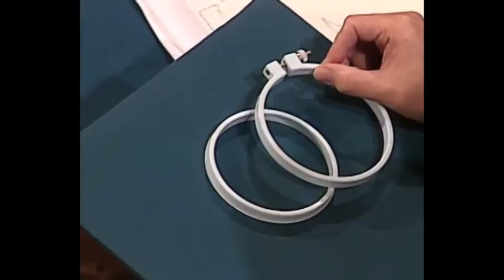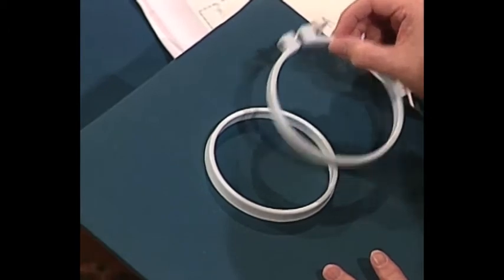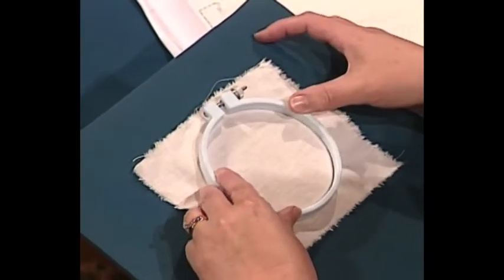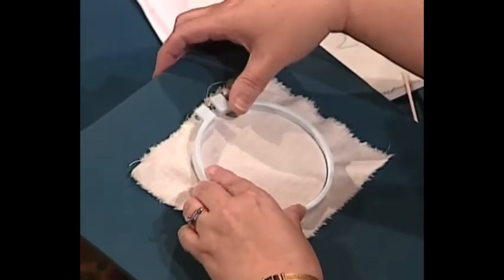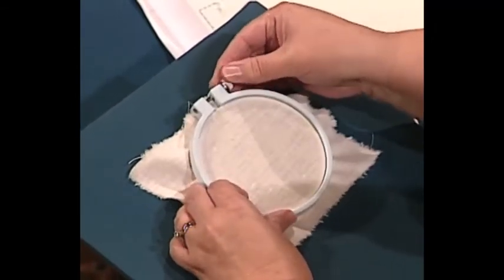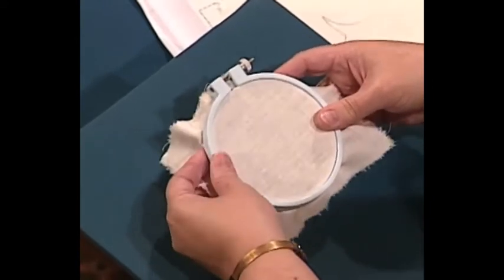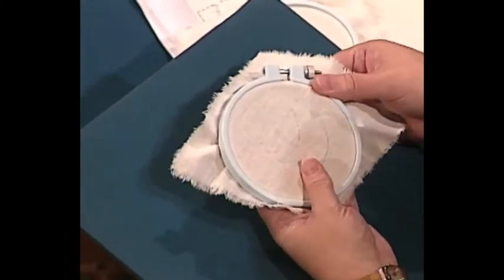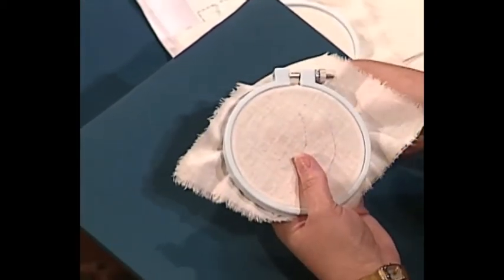Once you have a knot, put your fabric in a hoop. A hoop has two parts — an inner ring and an outer ring. Start with the inner ring — the one without the screw. Take the fabric with the design on it and lay it over the inner hoop, then lay the outer hoop on top and press it down. If it's too tight, loosen the screw a little bit and then push it down again until it fits all around. Now let's do a running stitch — come up at one end of the design.